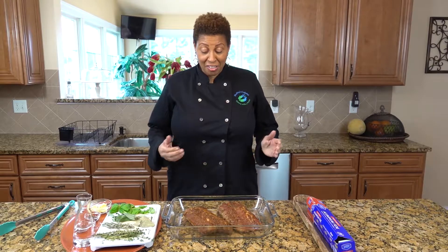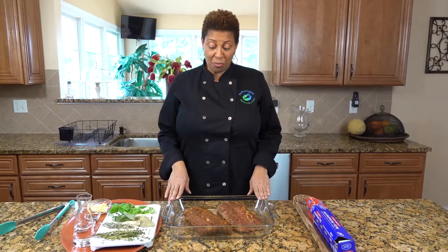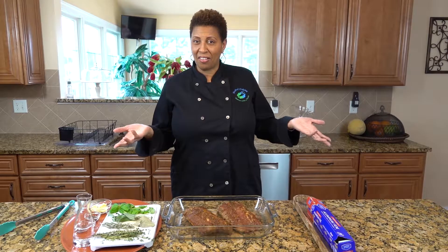Welcome to Shelley's Cuisine. Today we're going to make barbecue ribs. There are different ways to make it, but seeing as how we're stuck inside, we're going to make it inside the oven.